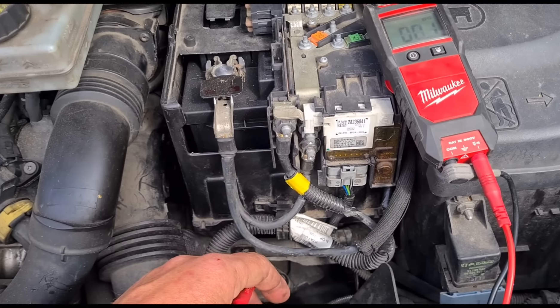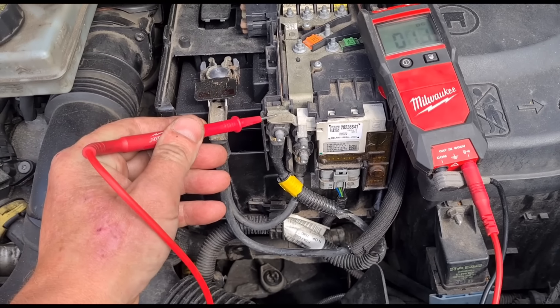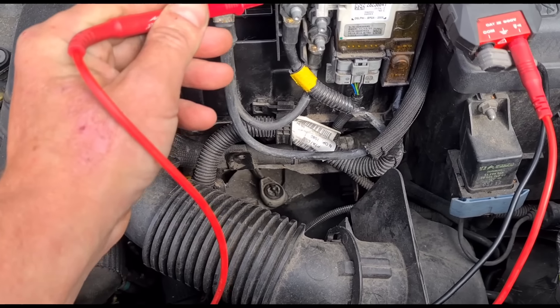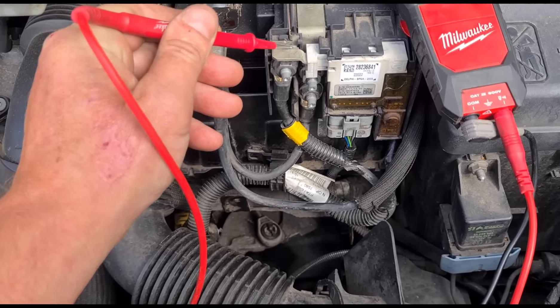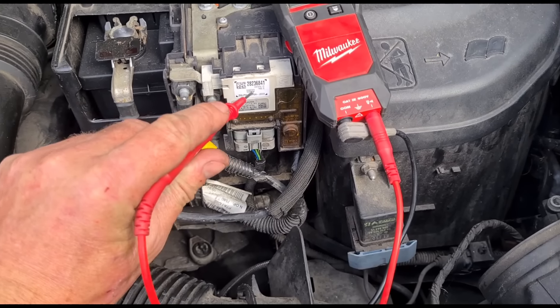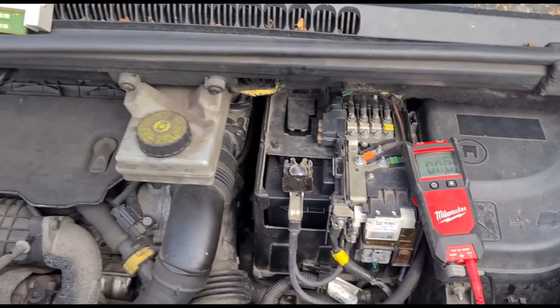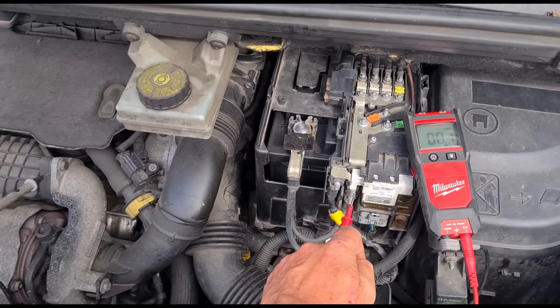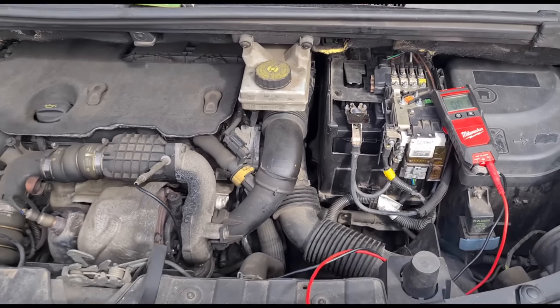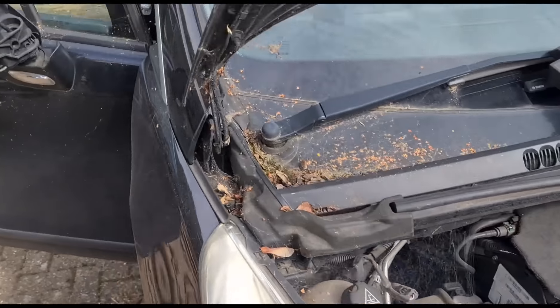It's not the connection — you can see even if we hold it up here, above here we've only got two volts. So power is going in but we're not getting it out on the other side. If I bridge power from here to here, the car will start. I'll go inside now and show you what I mean by it not starting.